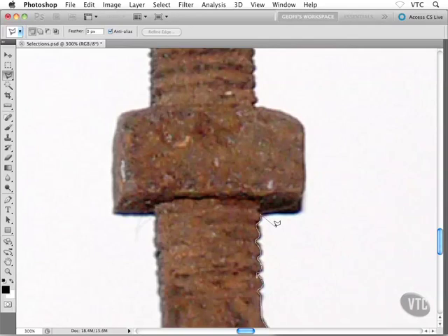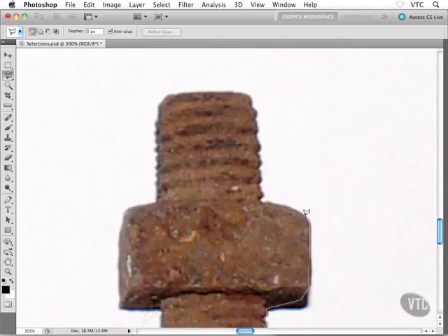Did you catch that? I'll have lots of opportunity to show you this a few more times. I'm back on the polygonal lasso tool — I'll come across the nut to about here, then continuing up the right-hand side of the object. I'll use my space bar here to reposition, all the way back to the threading or ribbing. Now we want to switch back to the freehand lasso tool. I'll hold down Option, then click and hold with my mouse and drag, and now I'm back on that freehand lasso tool.